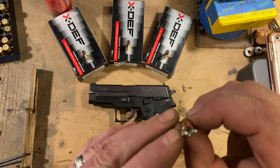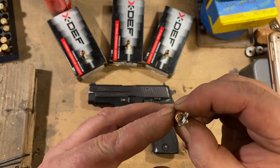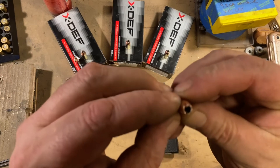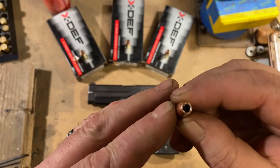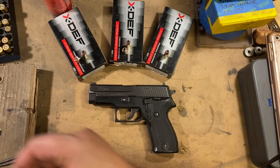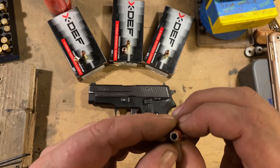I'm not going to say that's good expansion because it's pretty superficial and only on one side — not good. However, it shines compared to the 135 grain, where the hollow point stuffed up with denim and only opened up very, very slightly — not even enough to count as expansion. And last but least, the 147 grain stuffed up with denim and over-penetrated.